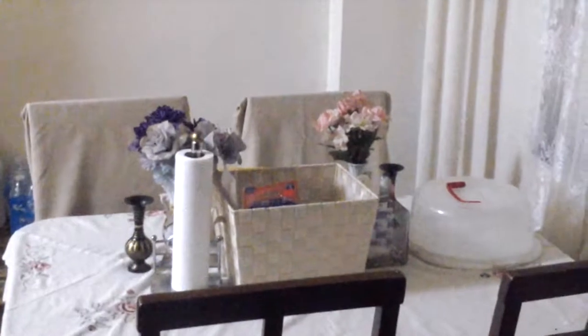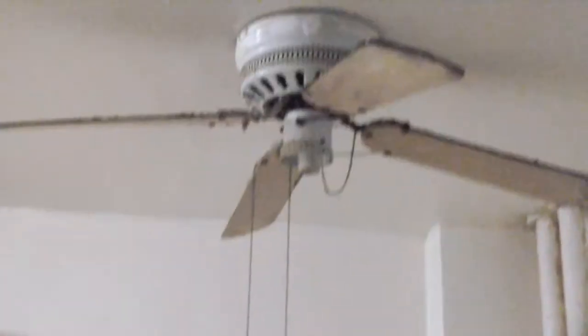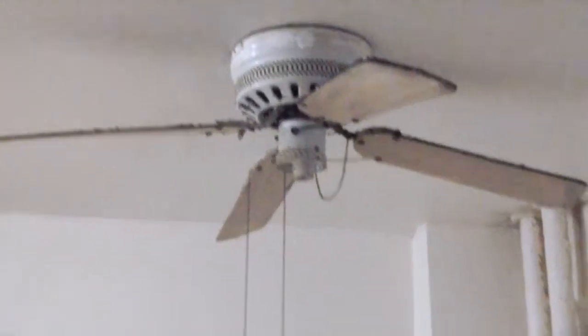Welcome to my kitchen tour. I have primed and painted this kitchen. This is what I have done so far to the kitchen. Basically, this is part 1, and the reason being is because I need to remove the ceiling fan.